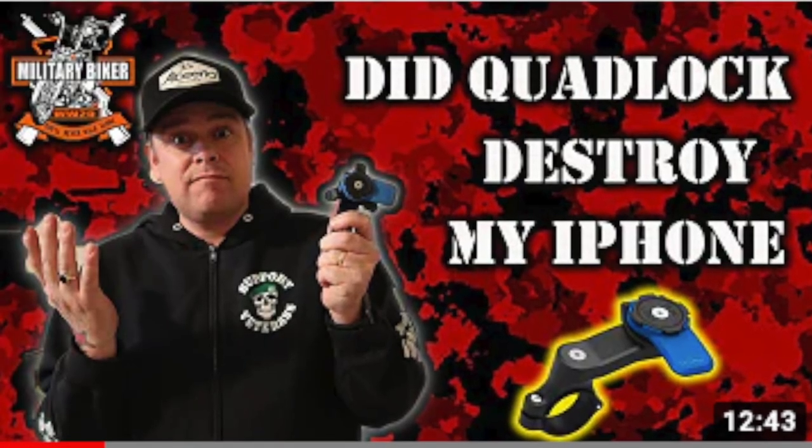Quad Lock stands behind their product, but they don't stand behind any damage that occurs to your phone. A Military Biker video about this inspired me to speak up. I've kind of lost faith in Quad Lock products for moto vlogging. Military Biker, thanks for the video — I'm jumping on your coattails a little bit.